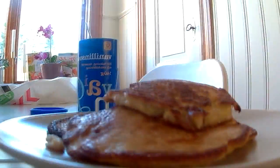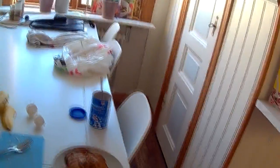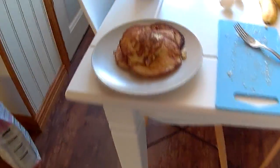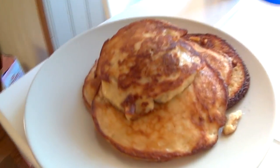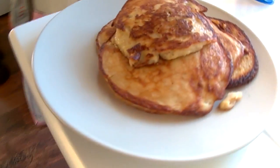Here we have some really nice pancakes — that's it for this episode, guys. I'm going to eat these now, they're probably going to be really good. Thank you so much for watching, I really hope you enjoyed, and as always I'll catch you in the next one. Bye!